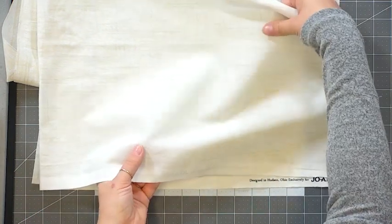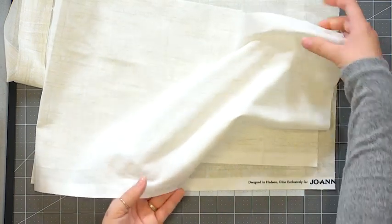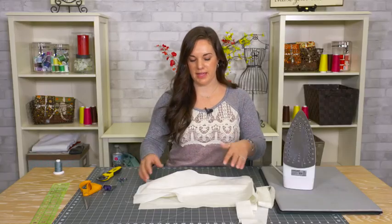If you grab your fabric on the 45-degree angle, you can see there's a lot of stretch. This is how you need to cut your fabric strips — in this direction, 45 degrees from your selvedge edge — if you're making bias tape.